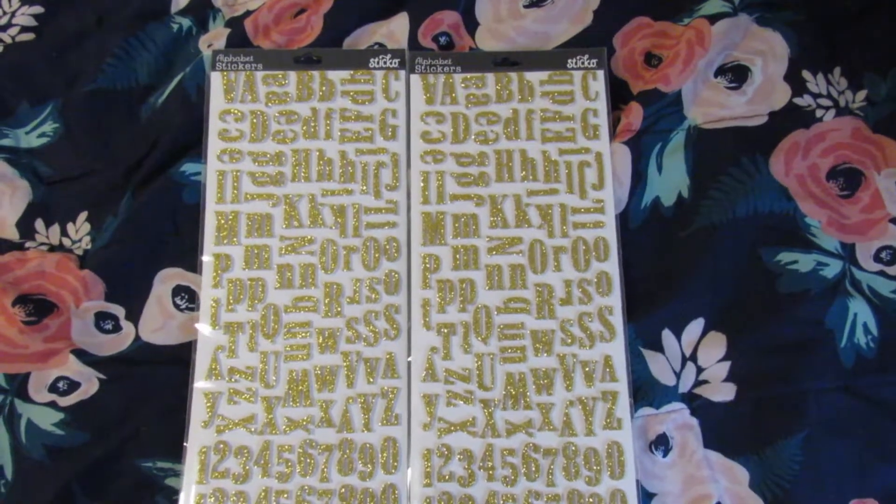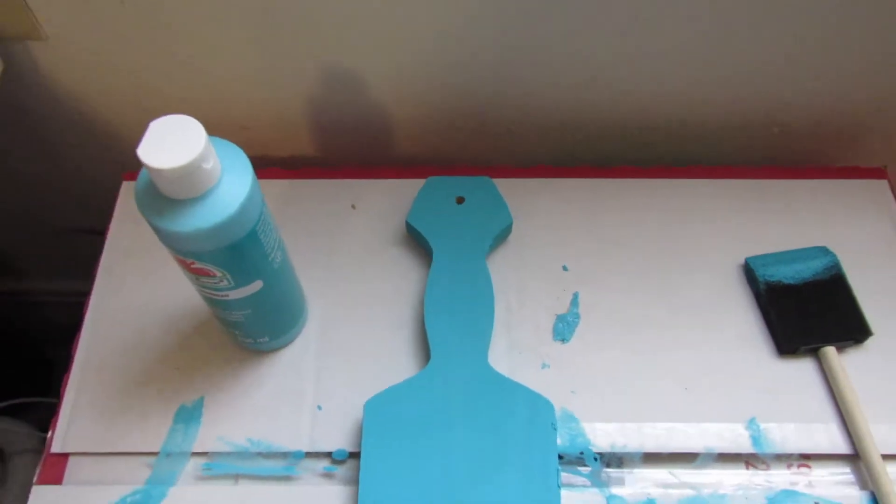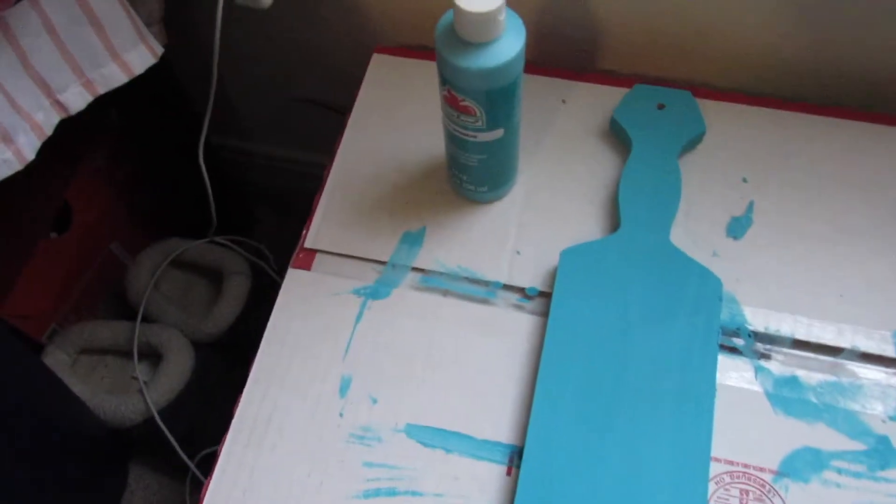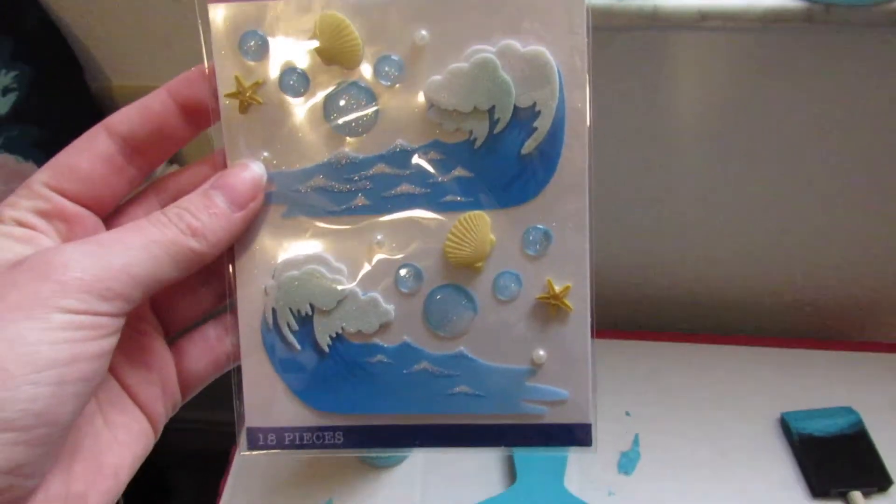So if you have any questions about how I made this paddle, let me know. I'll be more than happy to answer any questions, but thank you so much for watching. I hope I gave you some ideas and I will see you in my next video. Bye!